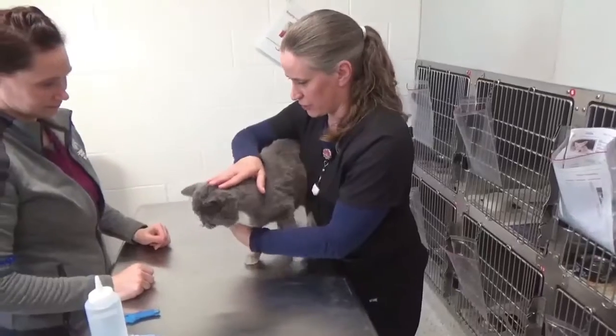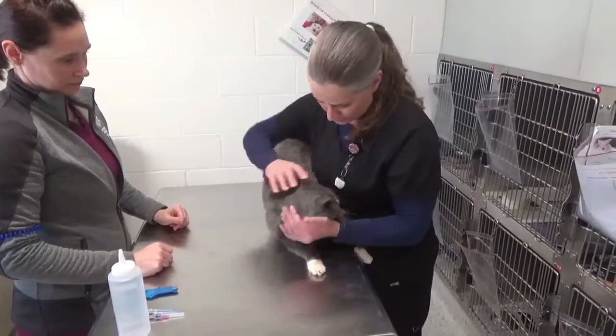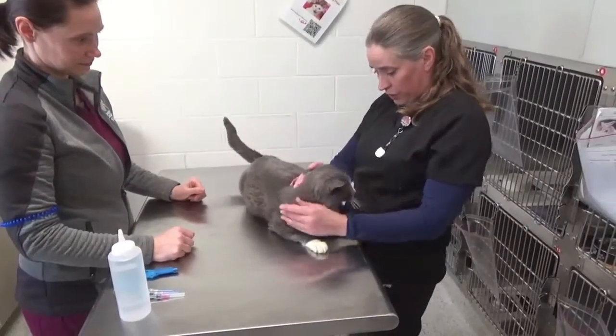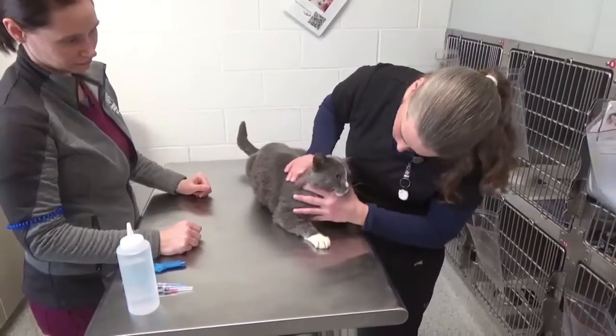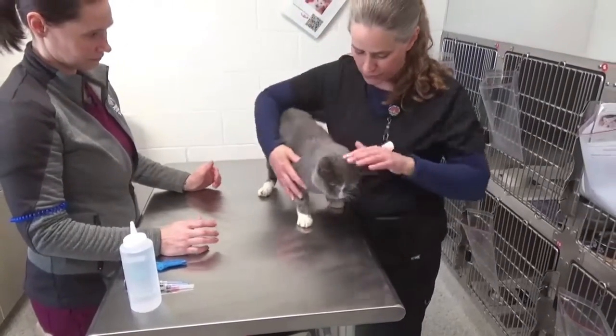That is for the microchip implant. These cats will also get oral medication and we will look at their physical exam as well. The tech will handle all of that — there is very light restraint involved.